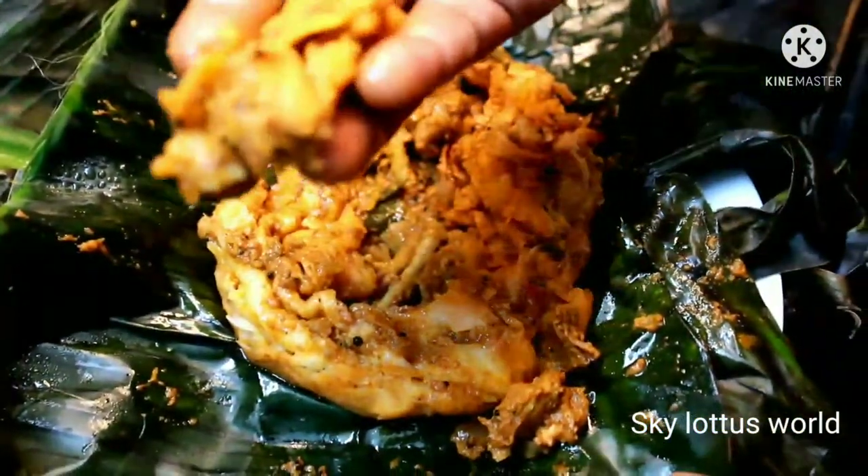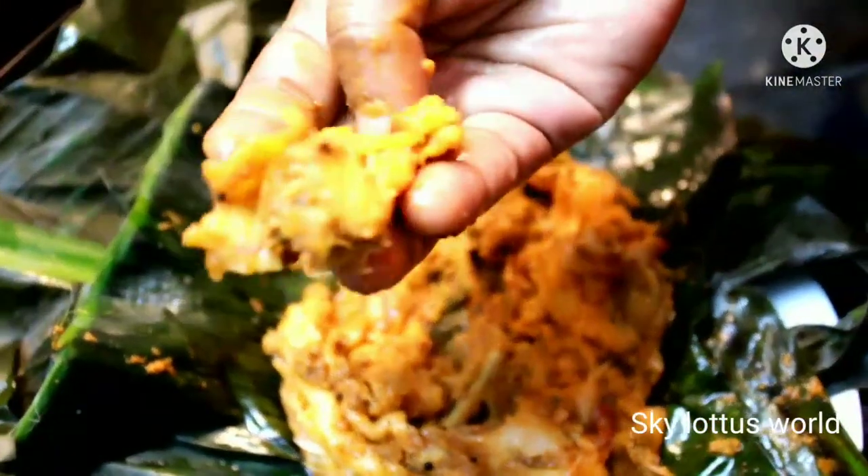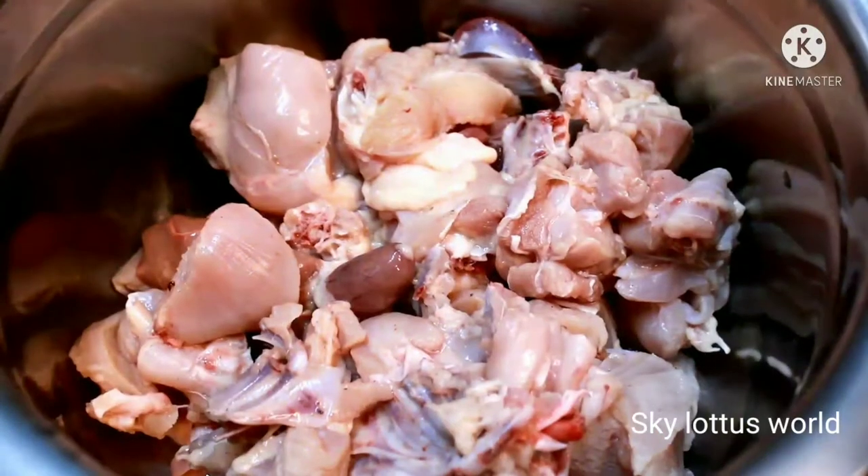Hello friends, this is a recipe for this recipe. This is a tasty recipe. Let's go to the video.